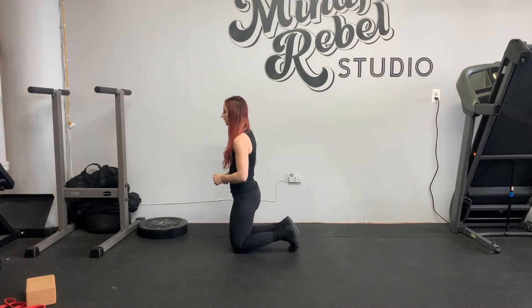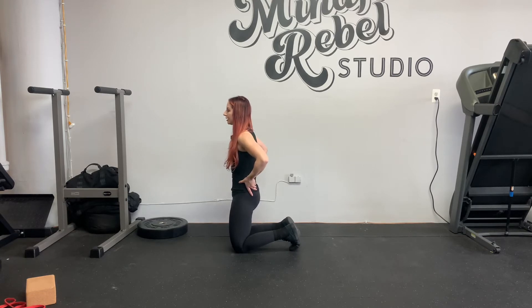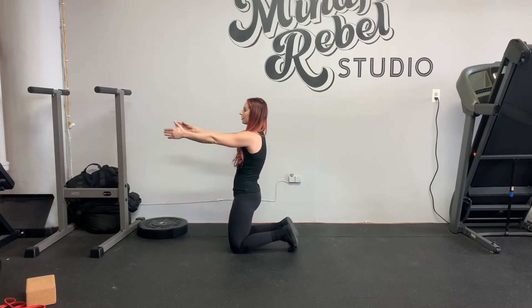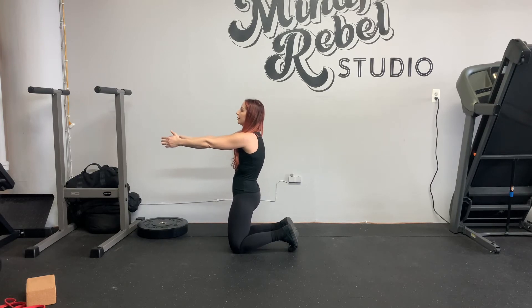Get into a tall kneeling position. Keep your toes tucked. Then from here, tuck your hips a little bit. Keep a straight line in between the knees and the shoulders. Then from here, reach your arms forward to facilitate that trunk stability position.